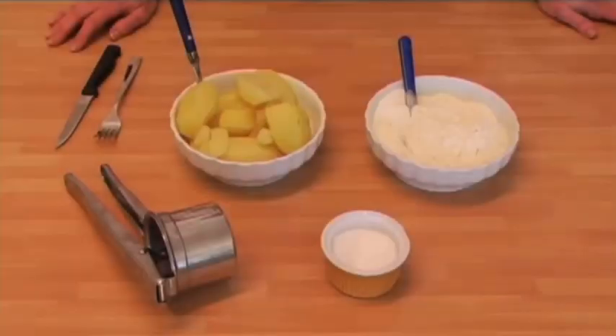Ora facciamo i gnocchi di patate. Ricetta tipicamente piemontese o del Veneto, però primo piatto conosciuto in tutto il mondo.